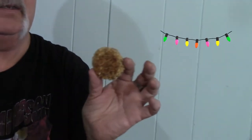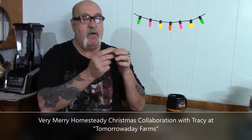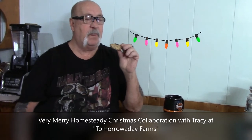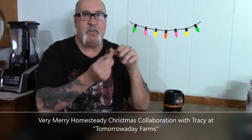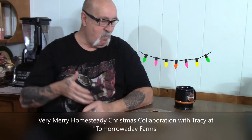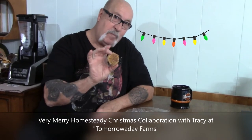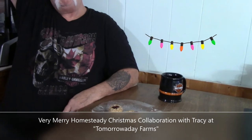There you go — you have three cookies, which one will you choose? The biggest! Let me bring it in — yeah, exactly the way you remembered them! This cookie is part of a collaboration from our friends Tracy and Michael over at Tomorrow A Day Farms. It's part of a playlist — a gathering of wonderful channels sharing their favorite Christmas recipes, three weeks long. Some are cookies, some are favorite dishes, some are bars. It's a Very Merry Homestead Christmas collaboration!